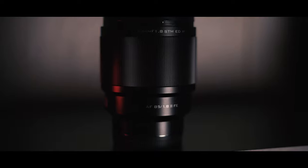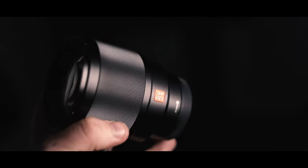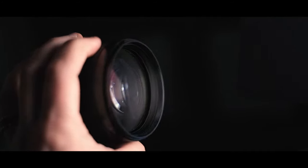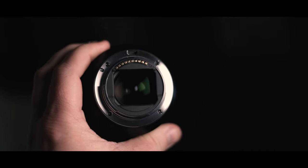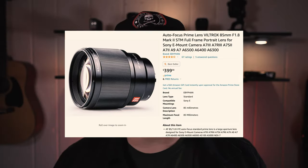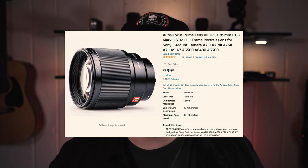And let me tell you, it is a monster. At only $400 compared to a $1,200 Sigma lens, you're getting that same high quality for a good price.